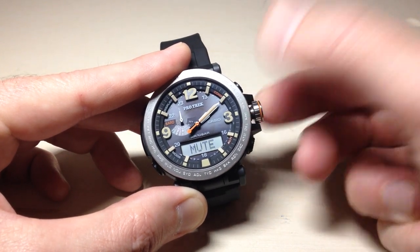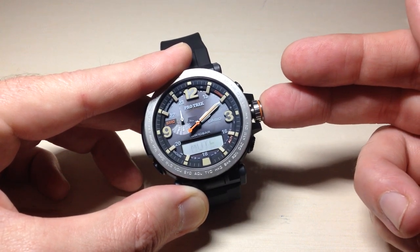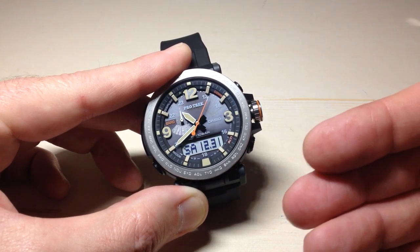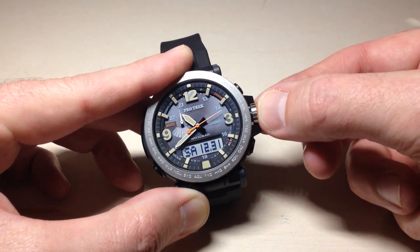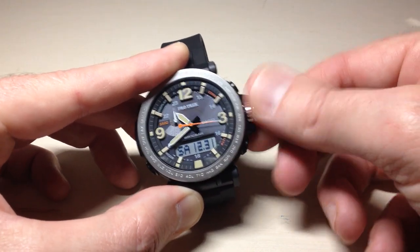Now all I'm going to do is simply turn the crown and you'll notice it switches to mute. You've got two options on this watch: mute means the key tones are off, and the key music sign means they are on. I'm going to put mine to mute — set yours to whatever you want. Once you've got it set, press the crown back in to confirm your changes and exit the settings.